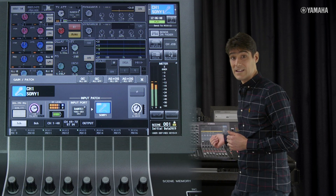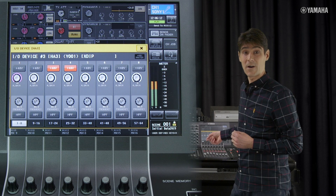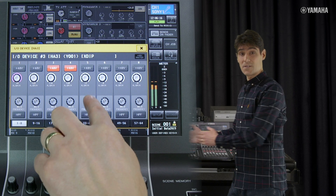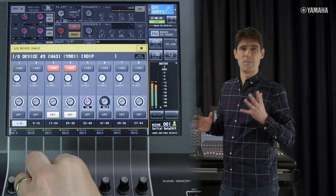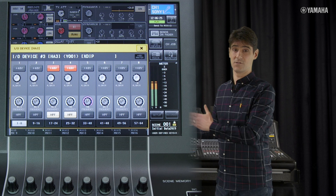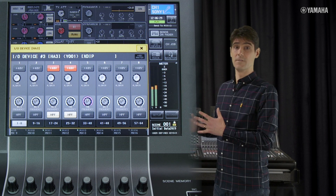The Nexus XDIP provides 64 channels with input gain, phantom power and high-pass filter. These controls follow the Dante patch to the input channels. Bear in mind that additional software is required on the Nexus side to allow this control to operate, so please contact the Stage Tech team for details.